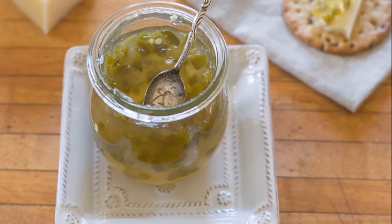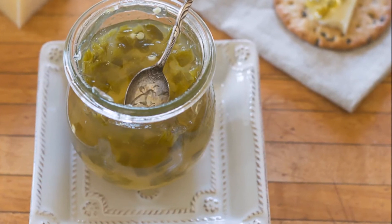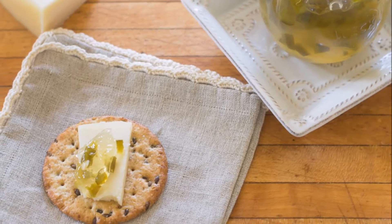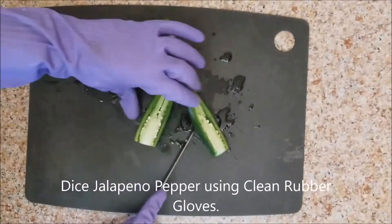Hey there friends, today I'm going to show you how I make this delicious jalapeno wine jelly — perfect for crackers, bacon candy, and any number of things. First thing you're going to want to do is dice your jalapeno peppers.